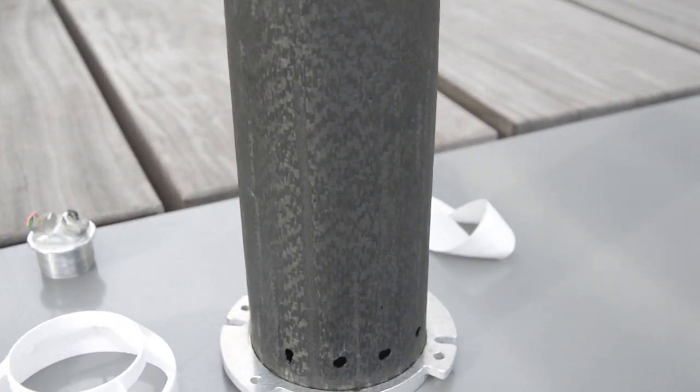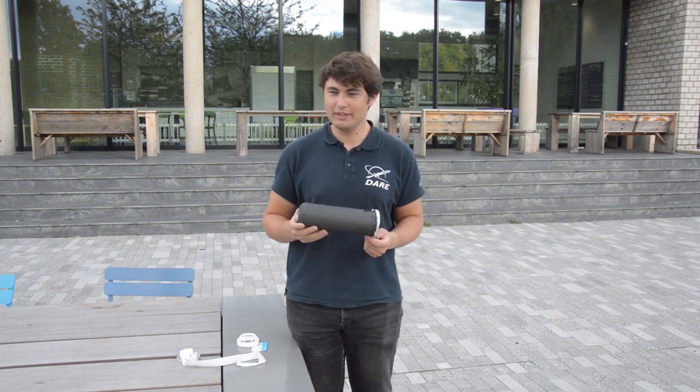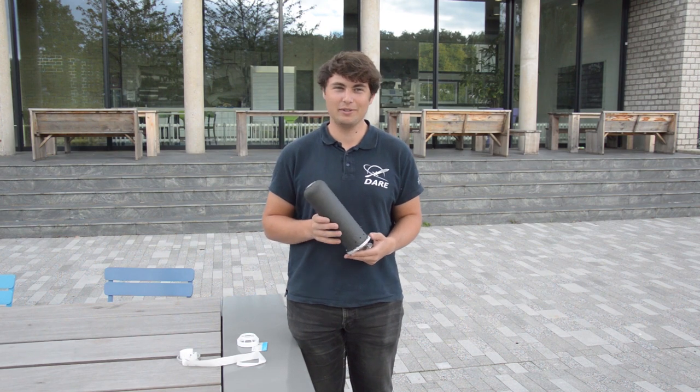One of the big challenges we had with this system is getting the system leak-tight, because you have a lot of different kinds of interfaces such as threads but also glued connections, and getting them all to be leak-proof with a high-pressure system is very difficult to achieve.